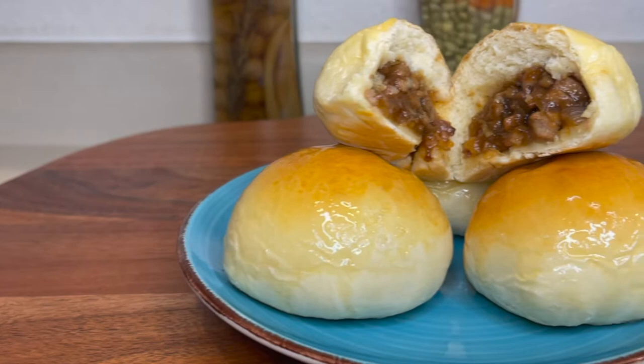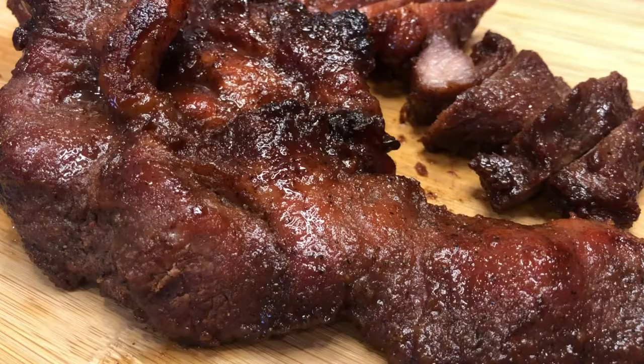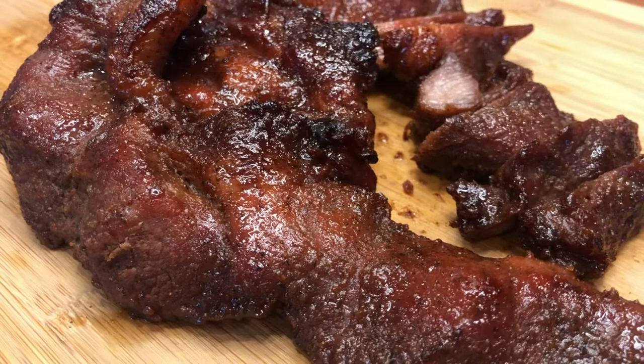Today, let's make char siu bao, also called Chinese barbecue pork bun. I will link my char siu recipe that this bun uses.